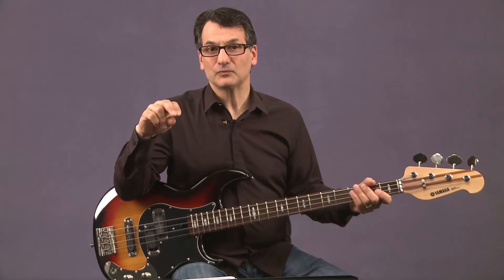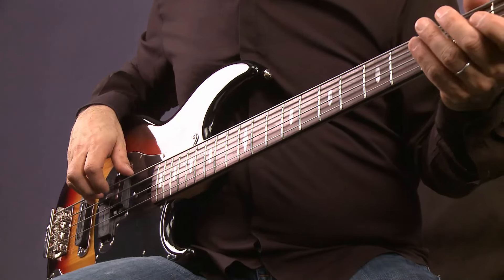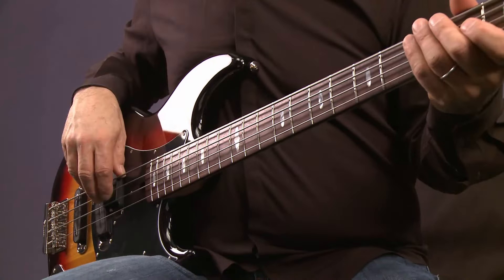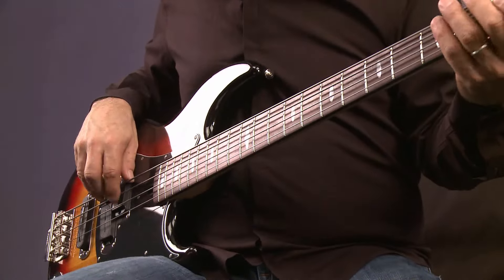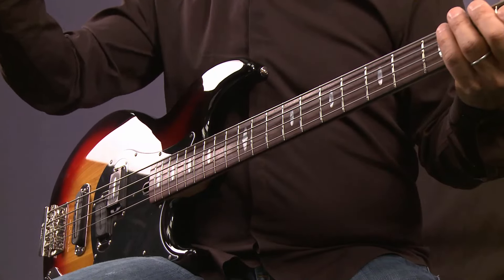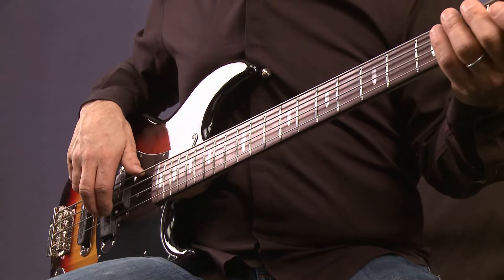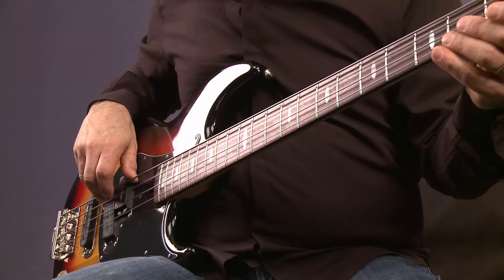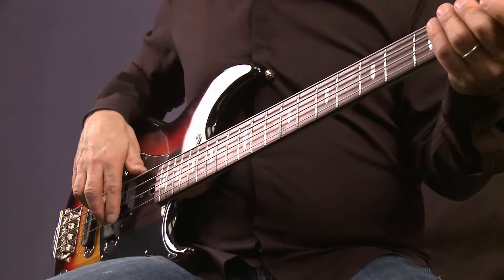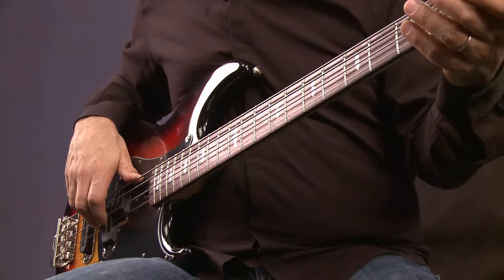Now we're going to move on to the alternating picking between the index and the middle finger. Some people even take it much further than I do and alternate between the first, the third, and the fourth, which I can't even do. But I always found that two fingers was quick enough for me. So here we're going to use the first finger and the second finger and alternate. When you're alternating, you're still kind of resting a little bit on the string below. That's a stroke you're going to practice with a metronome and in different rhythmic increments.